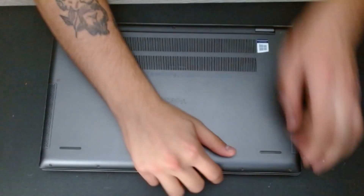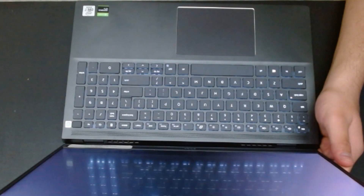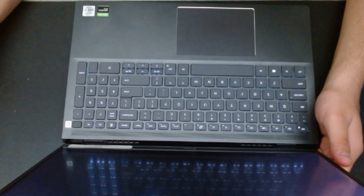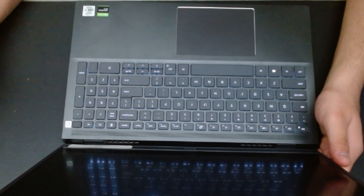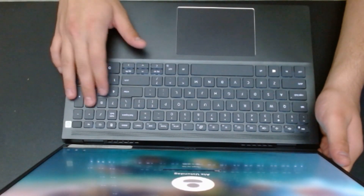Let's turn it over and open the lid. It takes a little while when you switch the RAM — it is going to read the new configuration. We also disconnected the battery and connected it back, so if it doesn't turn on right away that is okay — just wait a couple of seconds.